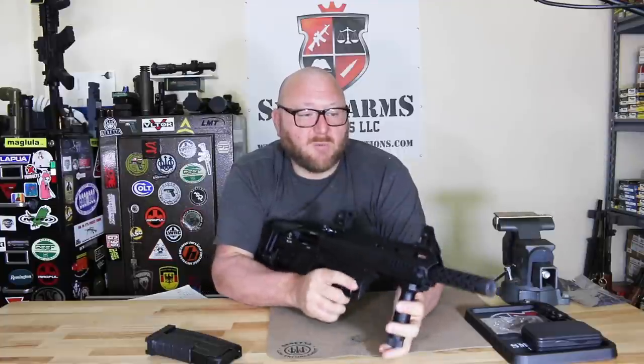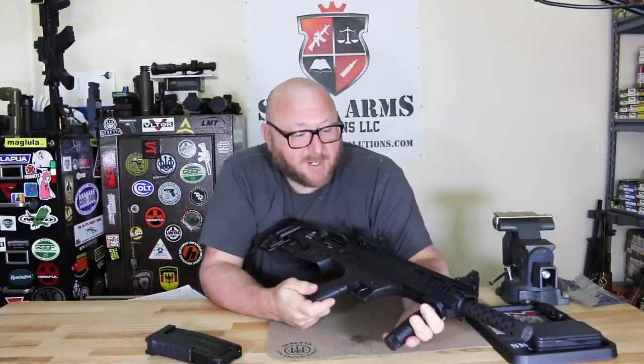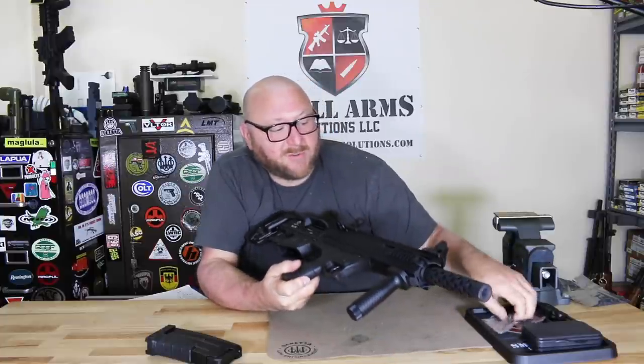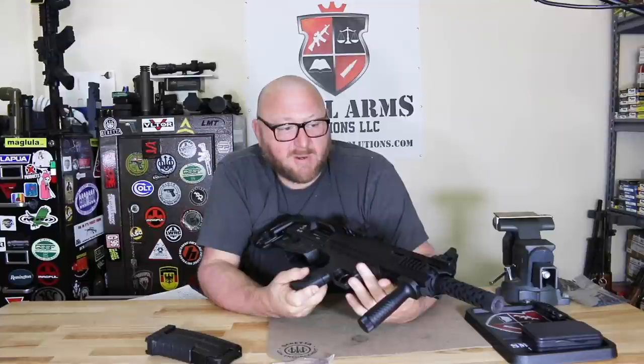Overall, this shotgun will shoot pretty much everything. Now let's go over how it comes apart, because it's relatively unique in how it disassembles. You do have a single locking lug — it's a very conventional type shotgun in how it functions — but for ease of disassembly, you only require two tools: a barrel nut wrench and an allen key.